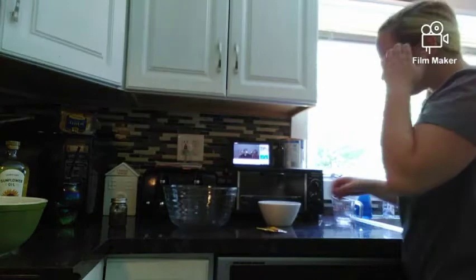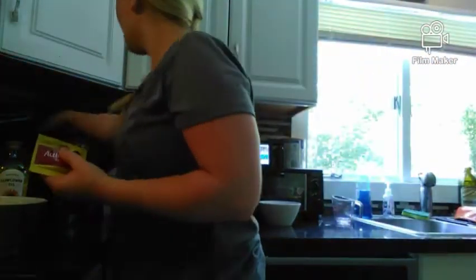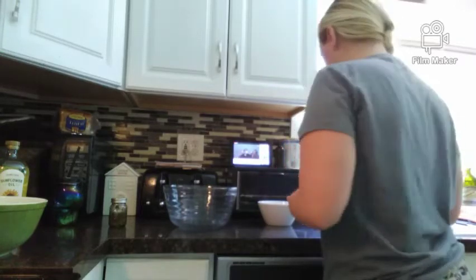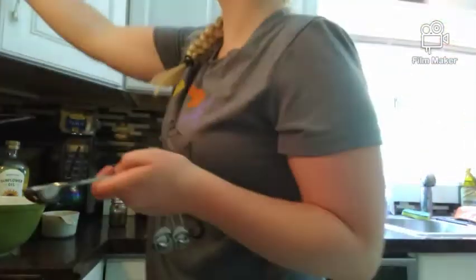Okay, so we got active yeast — I use scissors for this. I think I'm gonna do honey. Yeah, I'm going to do two teaspoons of honey.